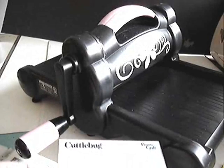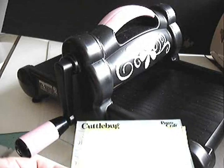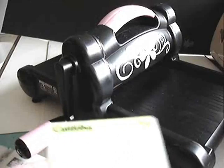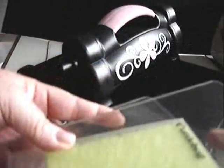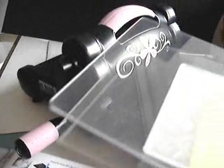This side says Cuddlebug, and this side has no writing. So it's important that if it matters what color paper you use, it needs to go in facing the Cuddlebug printing. I've placed some green cardstock in here. Now it goes like a sandwich — you put your embossing folder in between these two cutting surfaces.